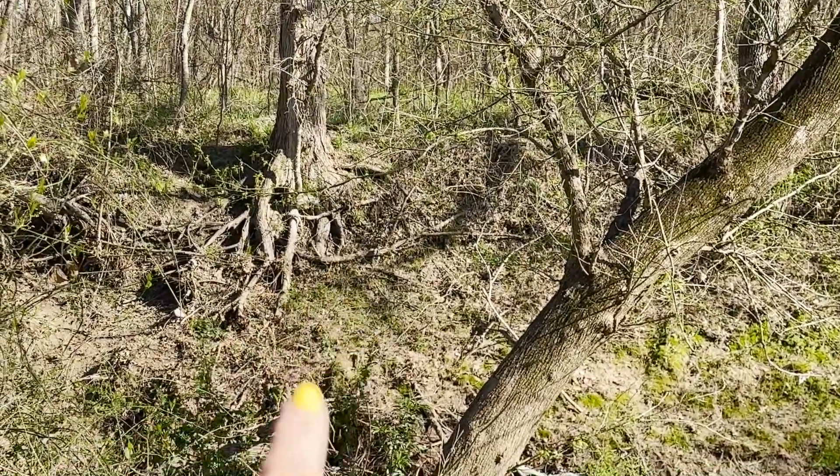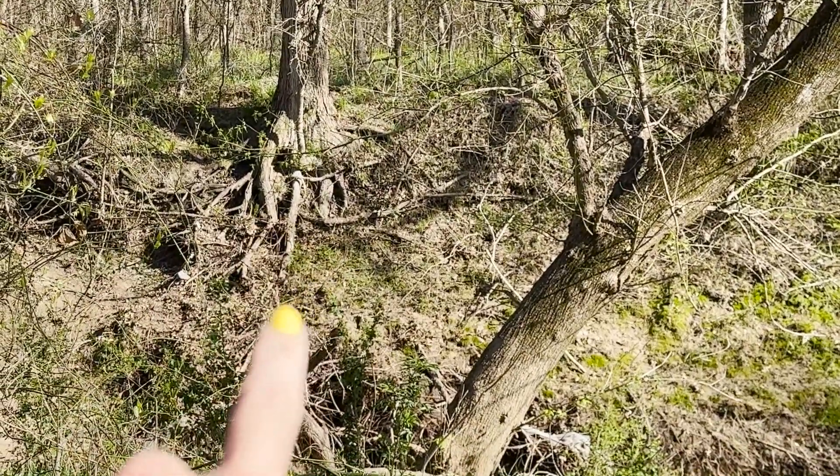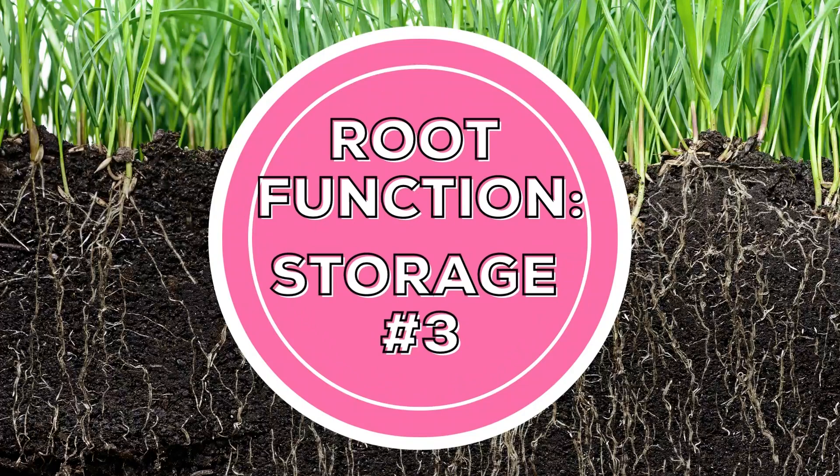Roots grow at the tips, continually pushing themselves through the soil particles deeper and wider into the soil. Roots are also a food storage structure for plants. They are good at storing starches, nutrients, and sugars for later use. In some plants, roots are enlarged to accommodate larger quantities of starches and carbohydrates. We call these root vegetables. Some examples of root vegetables are beets, sweet potatoes, and carrots.